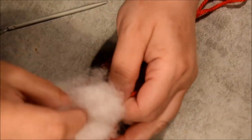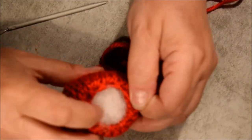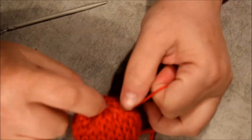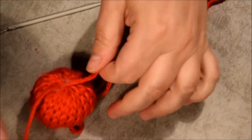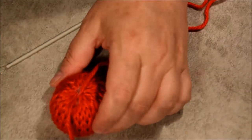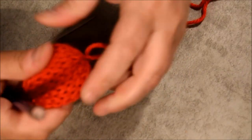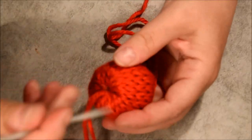Time to put the stuffing in — don't put too much, it's only a strawberry, not a balloon. You don't want the stuffing to be visible through the stitches, so don't put too much. Time to attach it — be tight, put two knots. Push the stuffing inside with a crayon — I always do that.